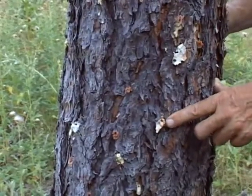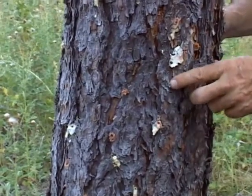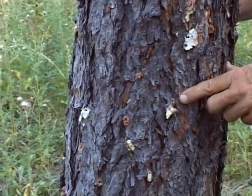Most of the time the beetle's successful, and you'll find hit trees covered with these pitch masses, usually beginning of August until about the middle of September, as these beetles have successfully worked their way into the tree.